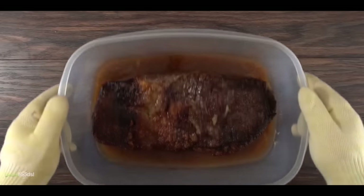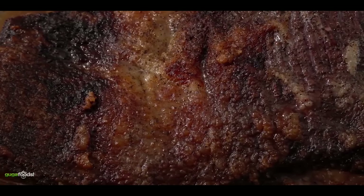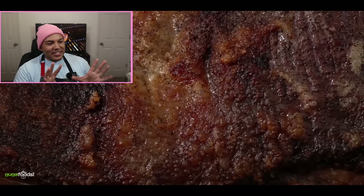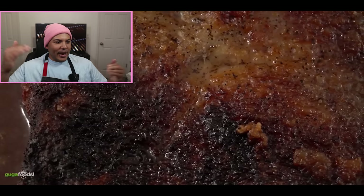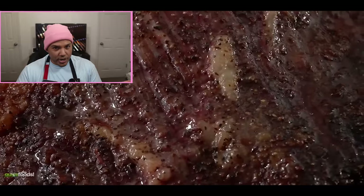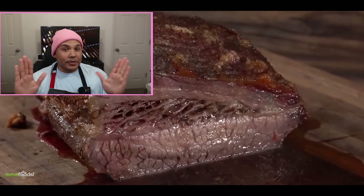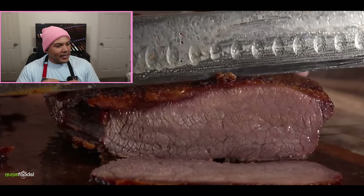Now let's see how Guga's brisket turned out. He removes it from the microwave after exactly 49 minutes, and it actually has a nice golden brown color and a little bit of bark. Although it does look like bark, my guess is those are just burn marks from the microwave blasting the brisket in the same spot for 50 minutes. We also see a lot of juice coming out of the brisket, which is a good sign that it's most likely not overcooked. And when you look at the cross section — wow, that actually looks better than like 90% of the briskets I see on TikTok. The fat cap on the lean side looks pretty hard, almost like crispy bacon fat, but honestly this brisket does not look bad.